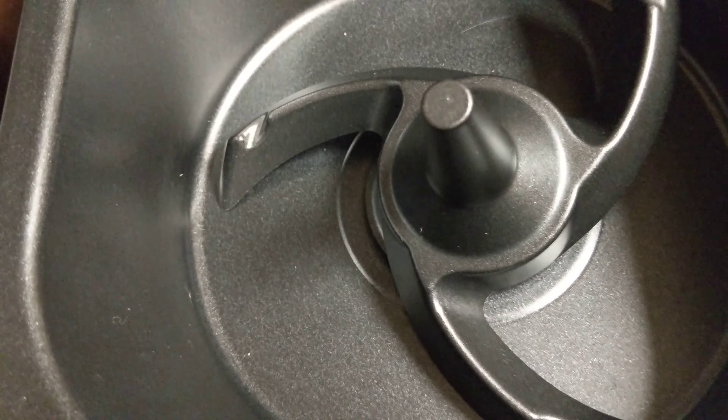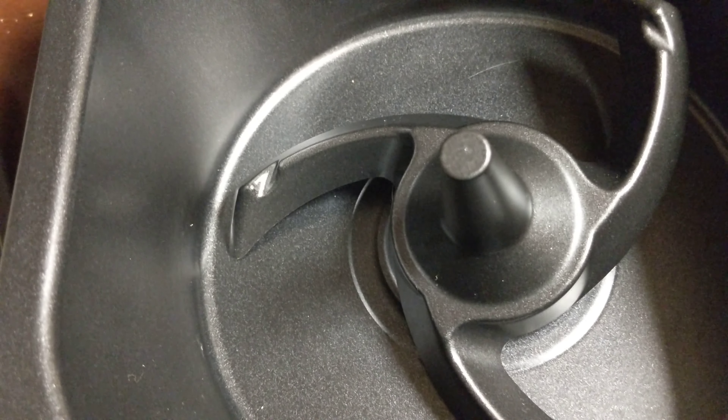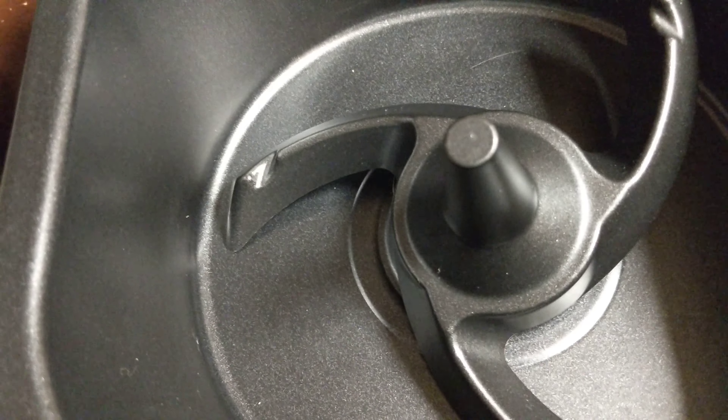That is the 6.3 quart pan — you can cook whatever you want in it. Then you have the rotating blade, which I've used in a couple of videos for fries and chicken wings. When you use it, you just hit the rotating button and it'll start working.